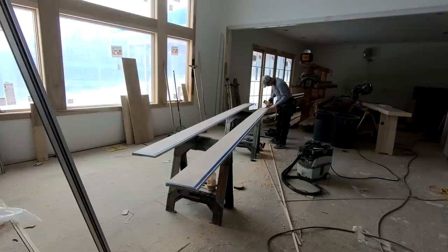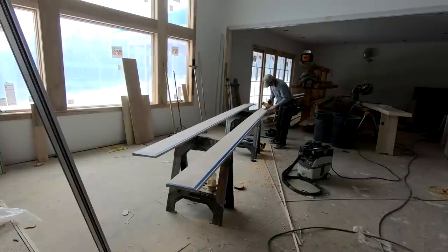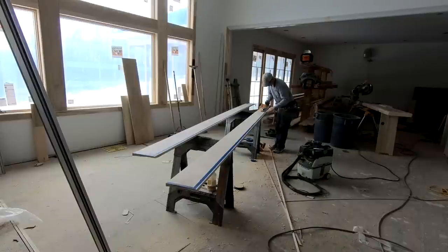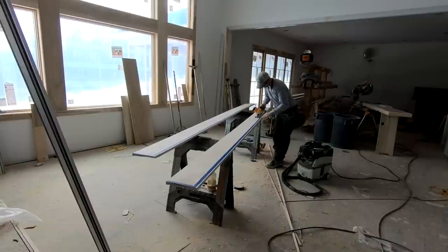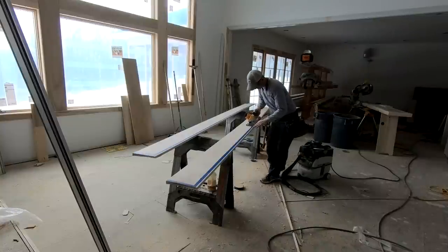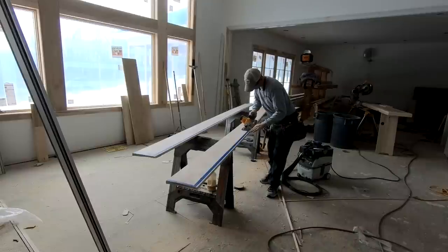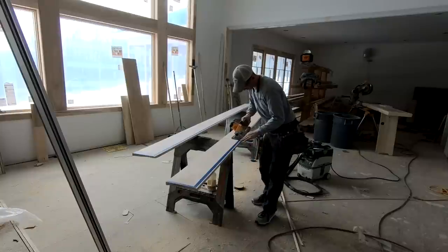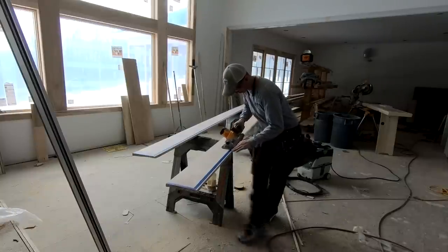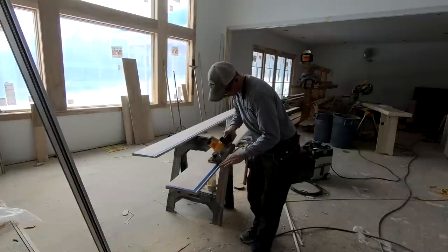My personal favorite and most-used method for scribing is to use my block plane in conjunction with a good old-fashioned handheld cordless circular saw. The cordless circular saw will follow the humps and dips in the ceiling a lot better than the track saw or the table saw, and it's really convenient — just grab a cheap circular saw and go. It's the most lean approach in my opinion.